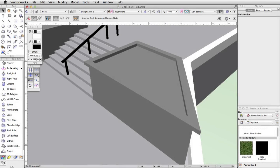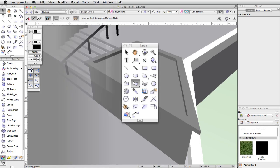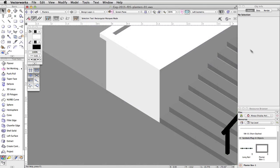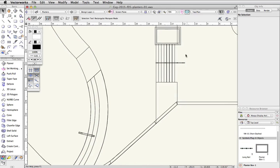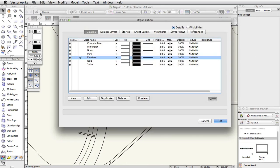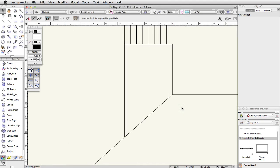Next, we will create another planter box that matches the edge of the concrete base on the other side of the stairs. We will use the edge of the stairs and the concrete base to trace the shape of the custom planter using the polygon tool. Switch to a top plan view. Set the Rails class to Invisible by clicking the Classes button in the view bar — this will make it easier to trace the edge of the concrete base.